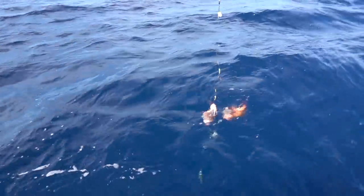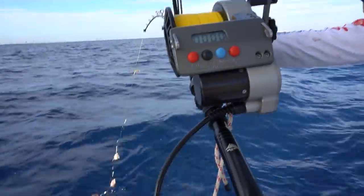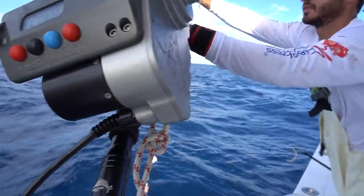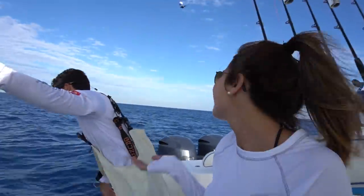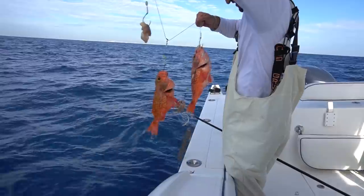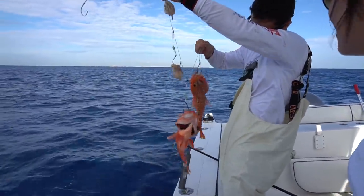Two — two really big ones. That sucks, we had some really nice ones. I'll take that though. Looks like dinner to me. Those are nice golden ones.